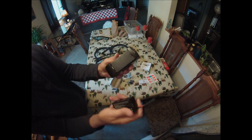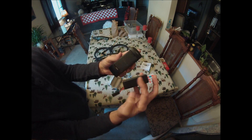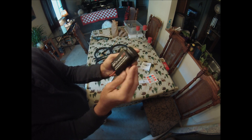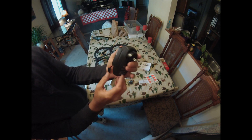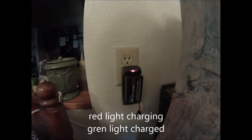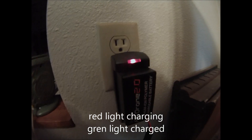Okay, so here's the charger and here's the battery. It goes on like that. Plug it in. A red light comes on.